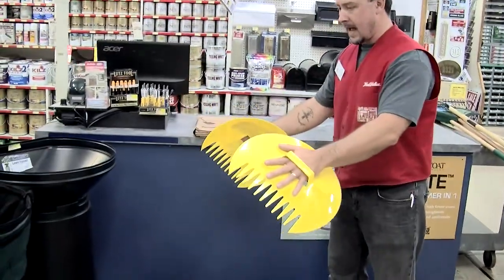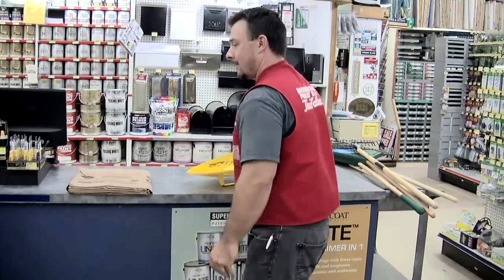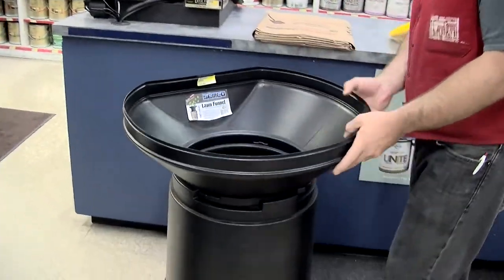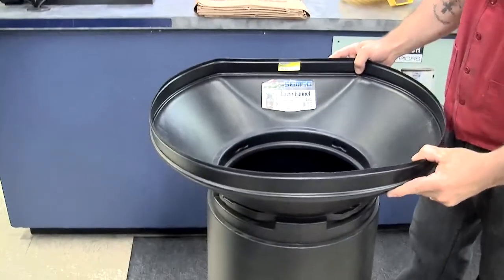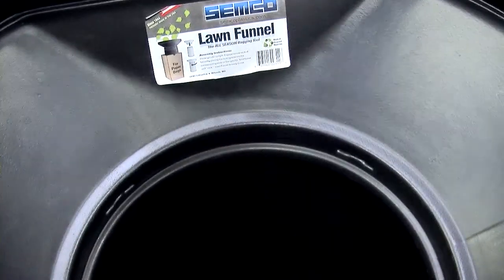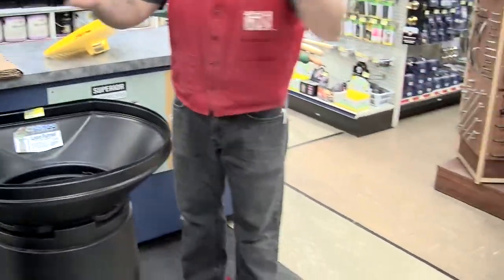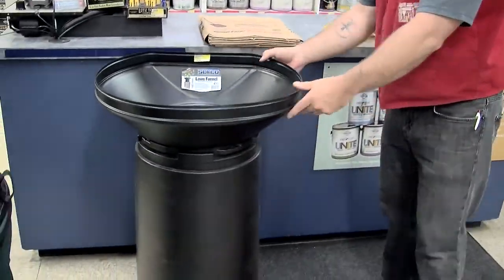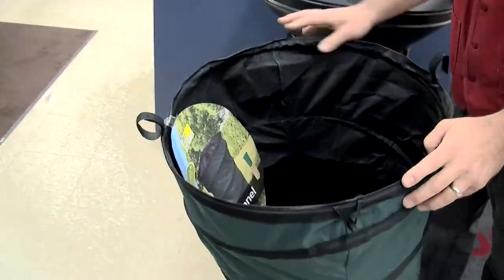We've all been there where we picked up a bunch of leaves and the bag collapsed. What they've made for us to make it easier are these leaf funnels. This is a plastic rigid leaf funnel which you insert into the bag, as this picture is showing, with a nice wide rim so as you're throwing the leaves in you can get as many in as possible in a quicker time.